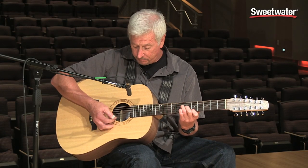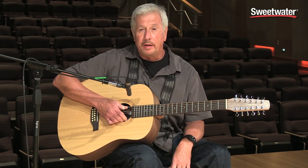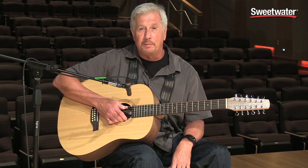This is one of the few 12 strings that I've played that actually does stay in tune and you don't have to fight it all night long.